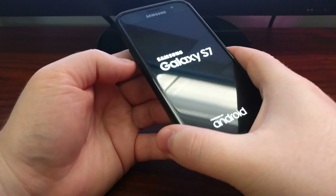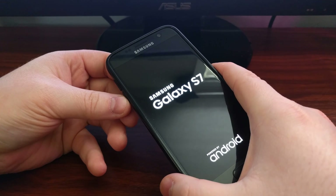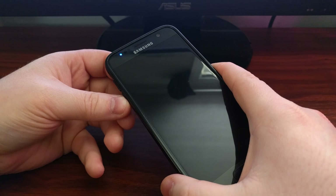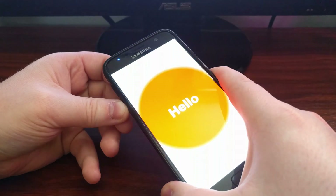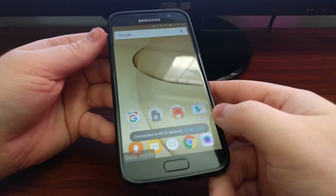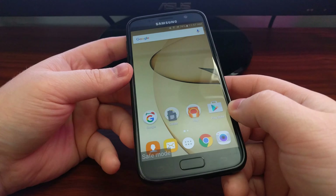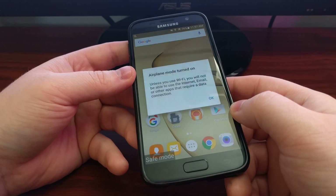So as you can see, we're going to start powering the device on. We're going to wait until that second splash screen — wait, wait — and now we're going to press and hold the volume down button. You'll go through your carrier splash screens continuing to hold the volume down button. Then once you get into Android, as you can see at the bottom left, we have the safe mode watermark.